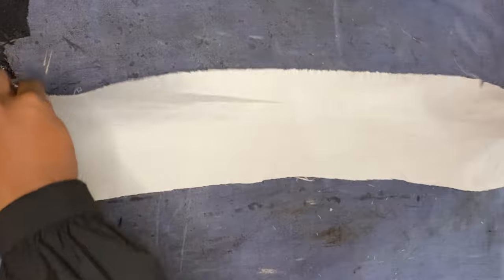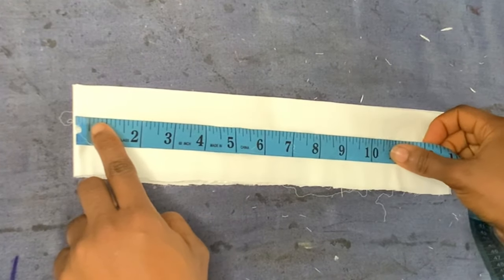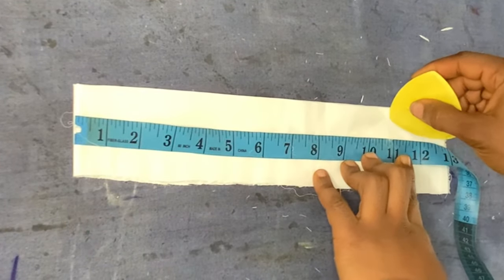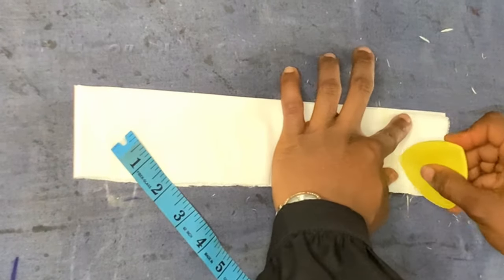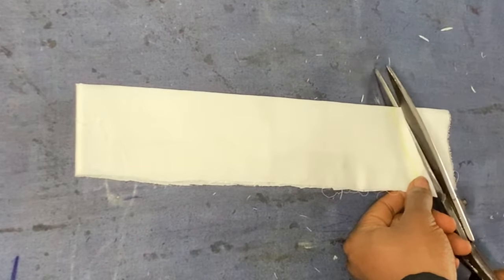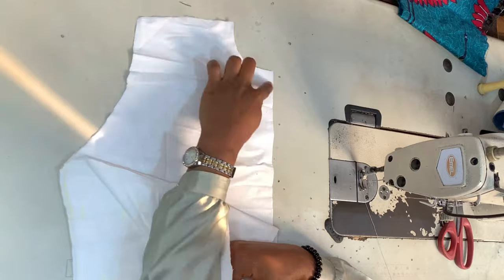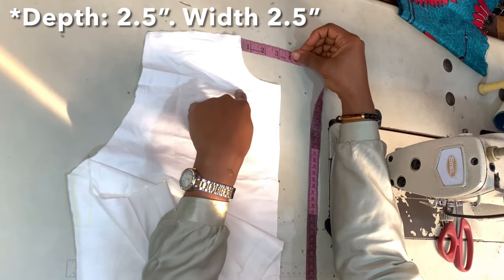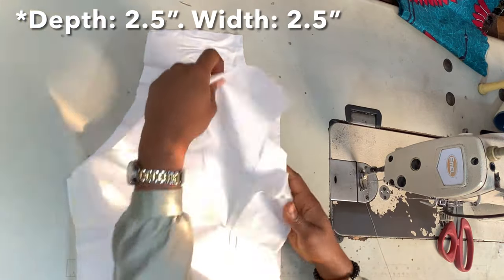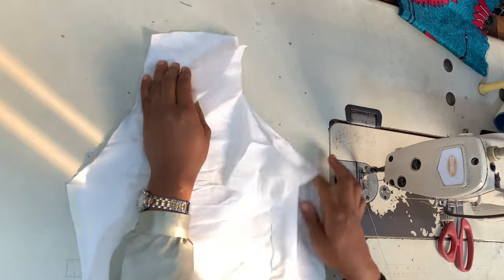For my sleeve I'm taking seven inches for the round sleeve plus one inch allowance, and five inches for the bottom part of the sleeve plus one inch allowance. For my collar I simply folded a piece of fabric twice — the length I'm marking is 11 inches when folded and 12 inches when folded as well — and I'm drawing a slanted line and cutting it; this will serve as my collar. For my back piece, the depth of the neckline is two and a half inches and the width of the back neckline is three inches.